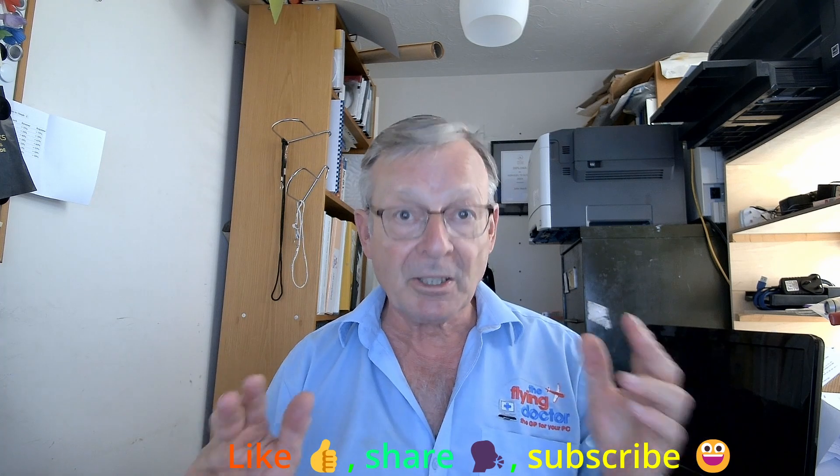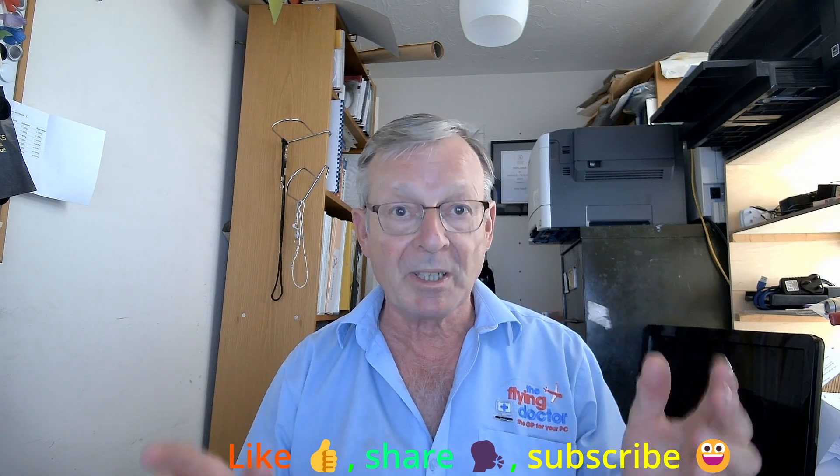Hopefully you found that useful — I've enjoyed making it. If you've enjoyed it, please like it and share it with other people. Being secure is particularly important more and more these days, as there's more and more electronics around. Remember to subscribe to the channel so you know when more things are going to be happening. Look forward to seeing you soon. Thanks for everything. Bye for now.